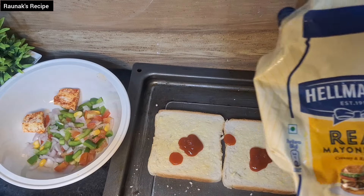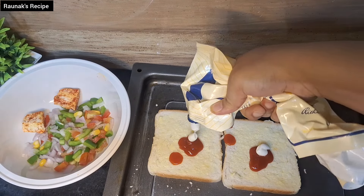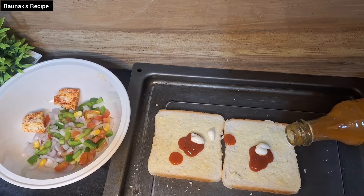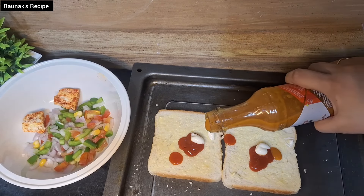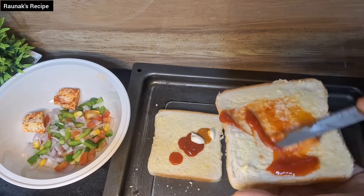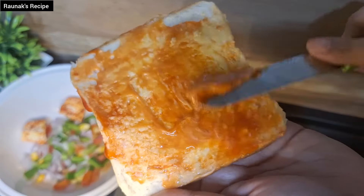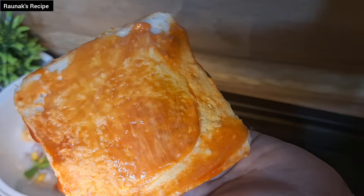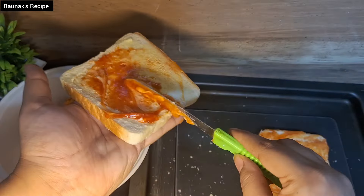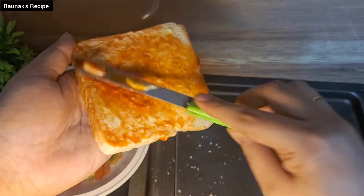Then you have to add mayonnaise. If you want to make it in a healthy version, you can avoid this step. Also add chili garlic sauce or any chili sauce if you like — it's up to you. You can add chili sauce if you like it spicy, otherwise you can avoid it. This sauce will make it flavorful, like a pizza bread.